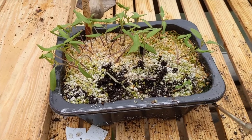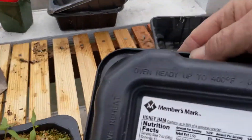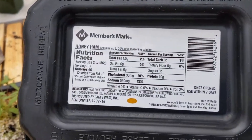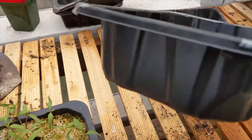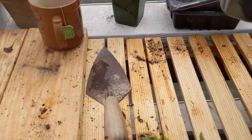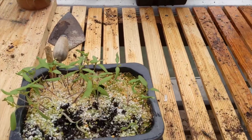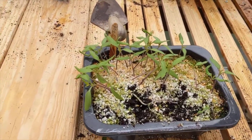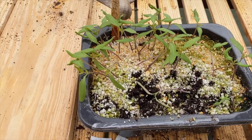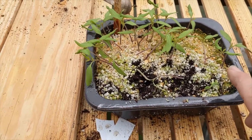This container is from Walmart — it's a tray that meat comes in, and I get those from people. I've drilled some holes in the bottom so that they drain out.